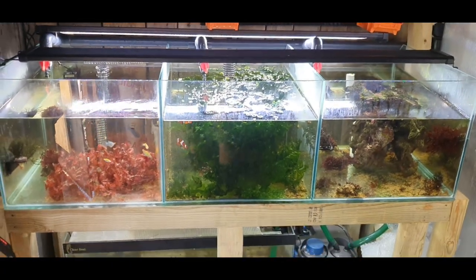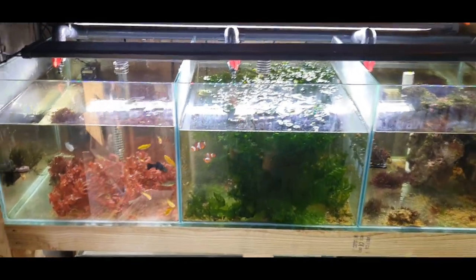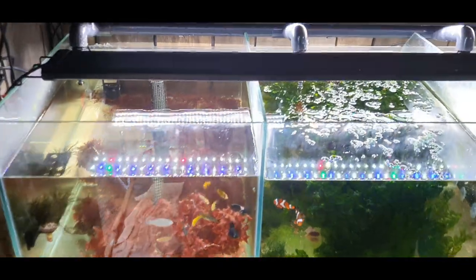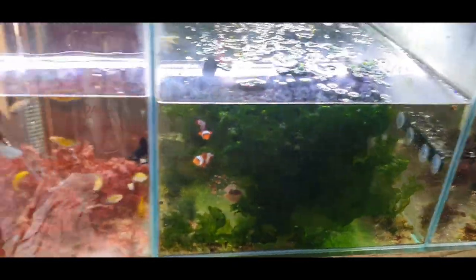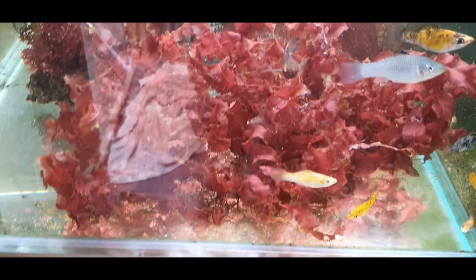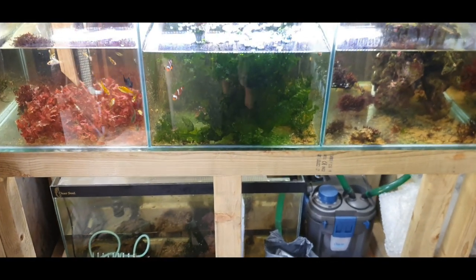In this video we're moving this system into my new shed, but we're upgrading it as we do. This has been my main system for certain species of macroalgae — we've got Ulva in here, we've got some red ogo, Cryptonemia granulata, and so on. It's done really well, but it's time to move it and upgrade it.